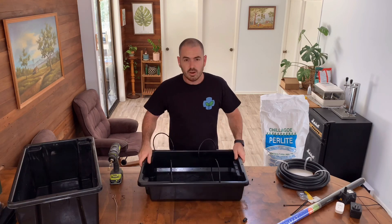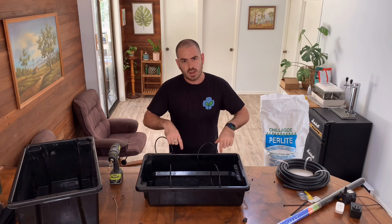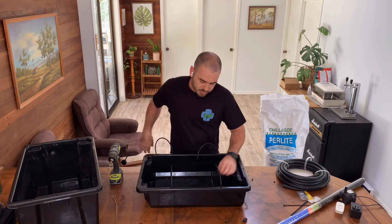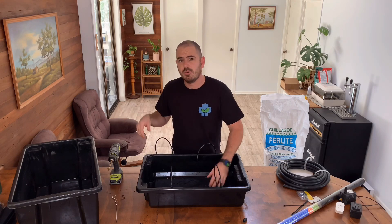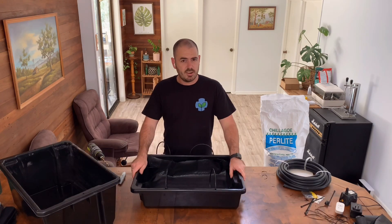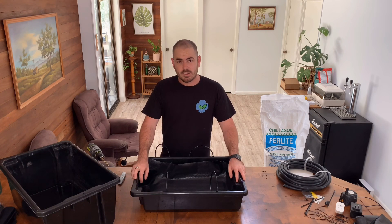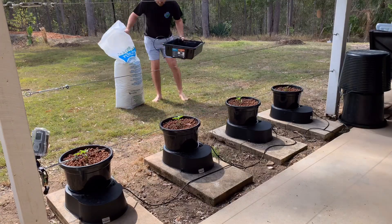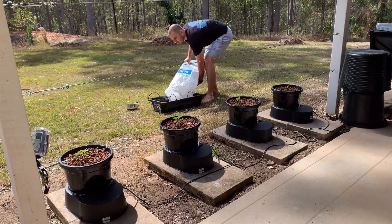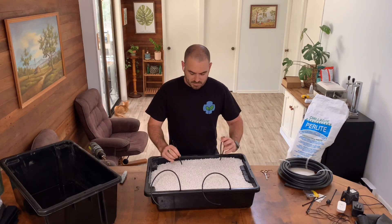Now it's time to cut some weed mat to the size of the bottom of the container, maybe with a little bit up the side, so we can stop the perlite falling back through the holes drilled in the bottom and into the reservoir where it might clog the pump. Now I'm going to take this outside and fill it up with perlite, because I don't particularly want a cloud of perlite in my house. That is the grow bed part of the build complete.